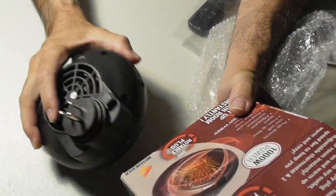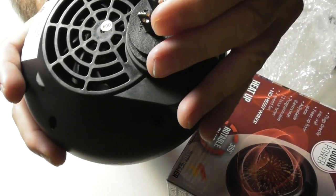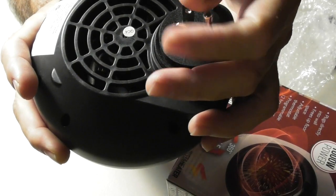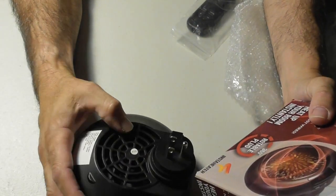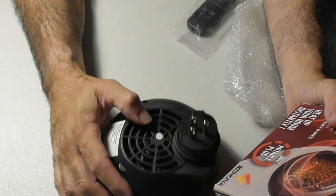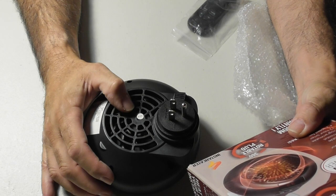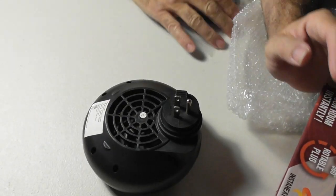It plugs directly into the wall. This is a heavy-duty grounding plug with prongs, which it needs to be if you're cranking out a thousand watts of heat. It frees up the floor space, has an adjustable thermostat, programmable 12-hour timer, two-speed fan, no wires, no mess — which is true.